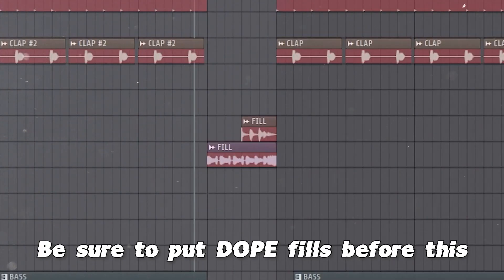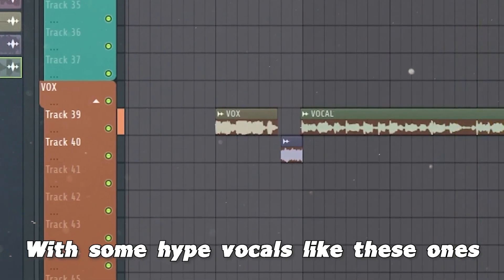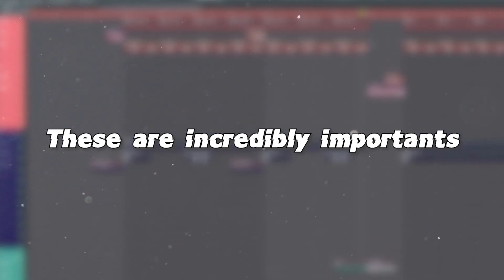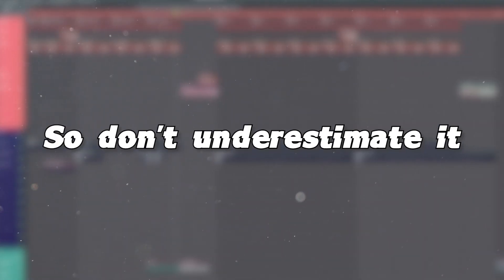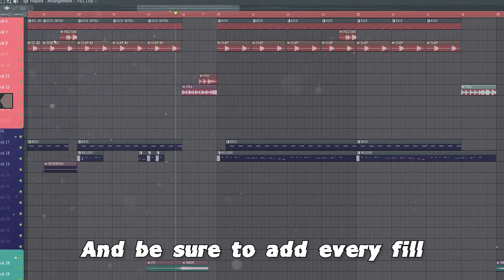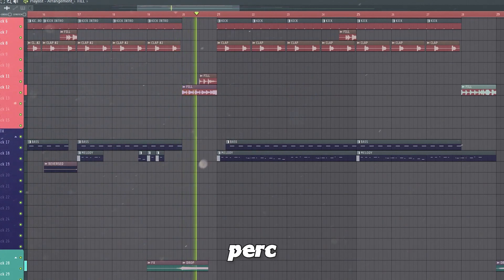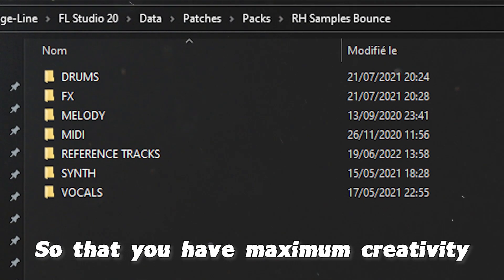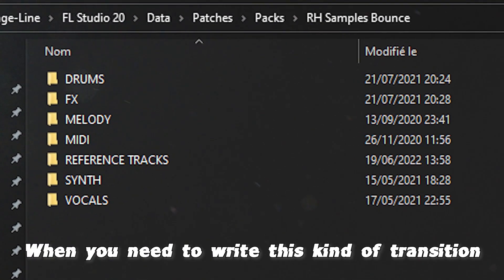Be sure to put dope fills before this with some hype vocals like these ones. These are incredibly important to satisfy your listeners so don't underestimate it. And be sure to add every fill, vocal, and perk you like in your library so that you have maximum creativity when you need to write these kind of transitions.